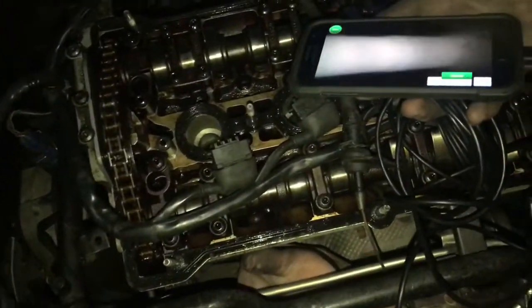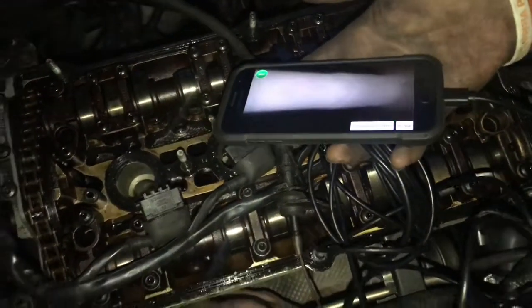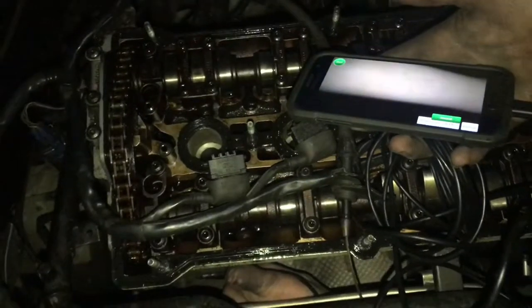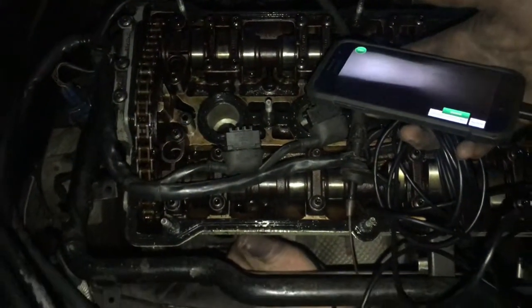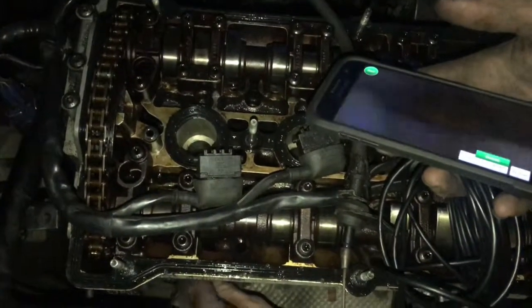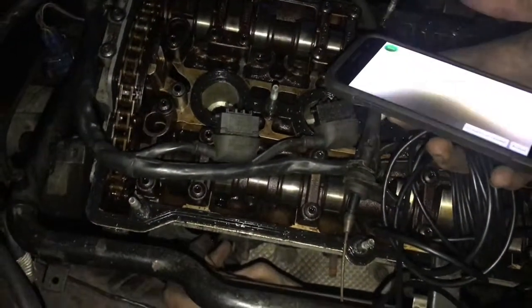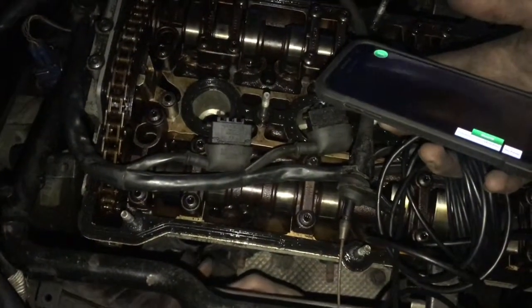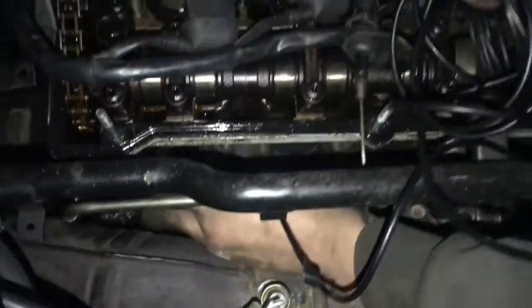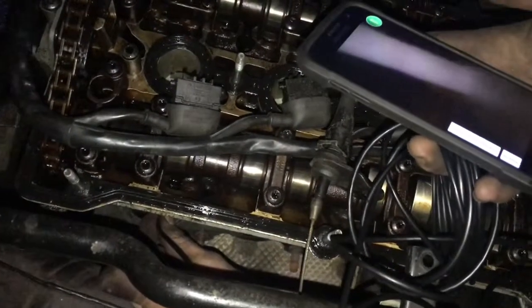So this is the fourth piston, cylinder number four, and this one definitely looks straight. This valve looks very straight. And if I look on the other side of the cylinder here, it's tricky to move around — it's kind of easy to get lost in there. Right here is the other side and the other valve, and I'd say that one looks straight as well.